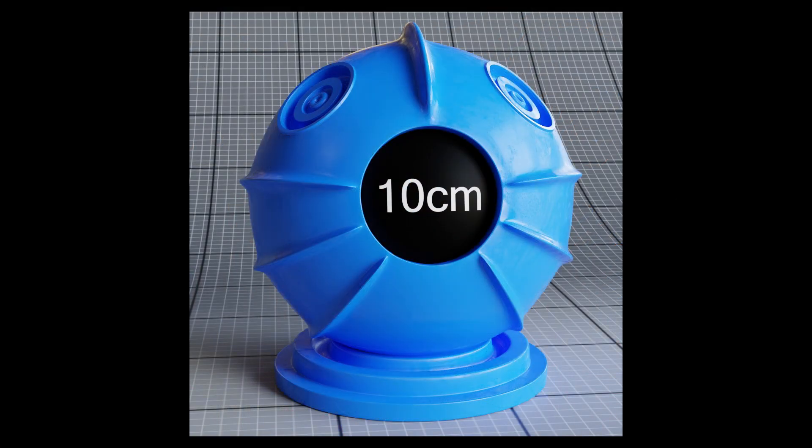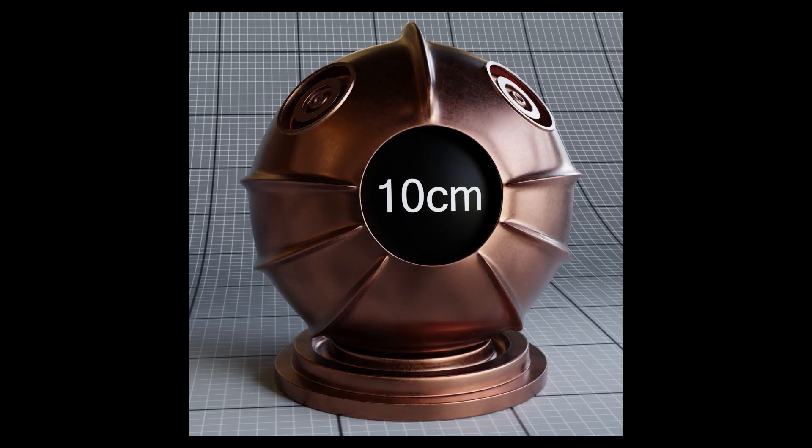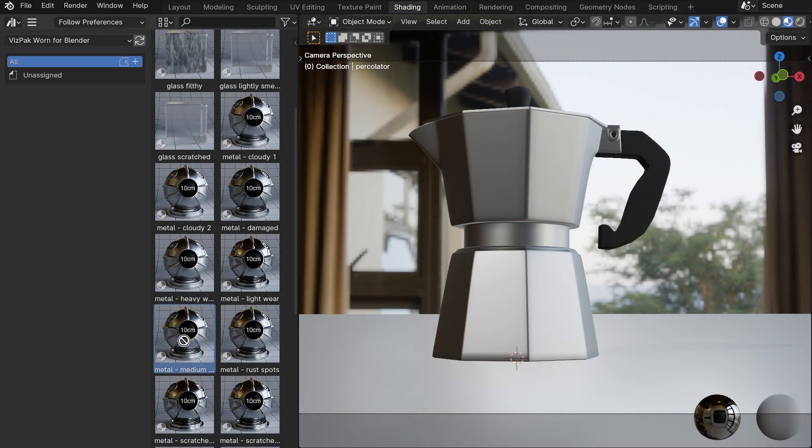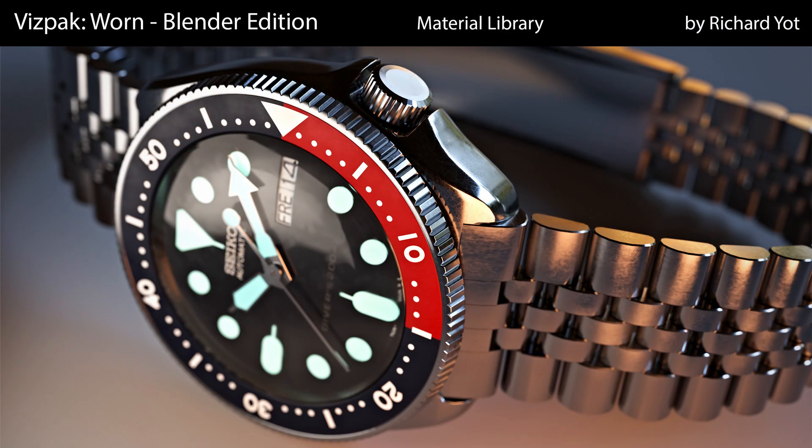Using Vispack WARN will save you a huge amount of work. Creating these effects from scratch is very time consuming, and with Vispack WARN you can just drag and drop them straight from the asset browser. So get Vispack WARN today and bring your renders up to the next level.